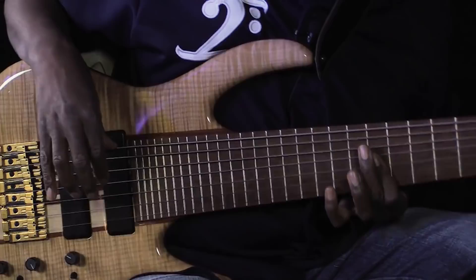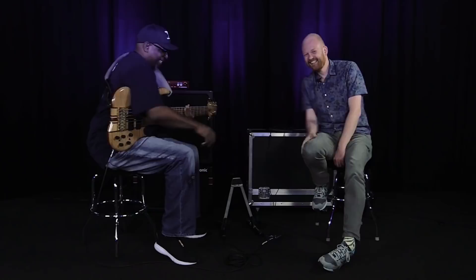Thank you. I love it. See you out there. The TonePrint: Compress Less.